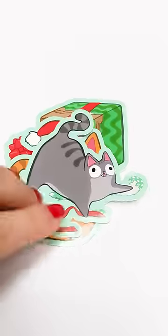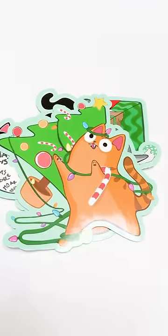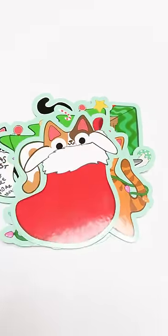I drew a bunch of cute Christmas cats recently because I wanted to make a Christmas cat sticker pack, and I wanted the packaging to be just as cute and kind of like a Christmas ornament.